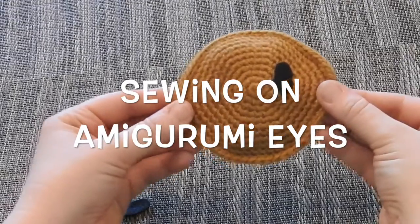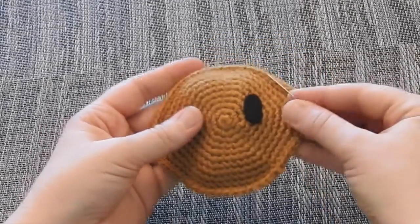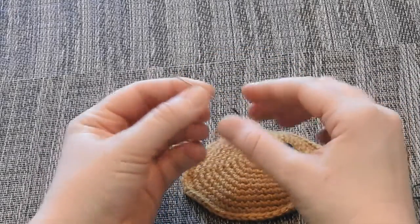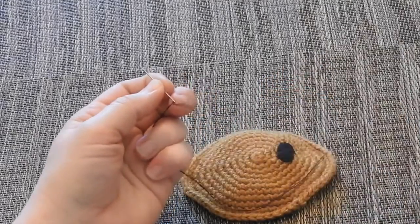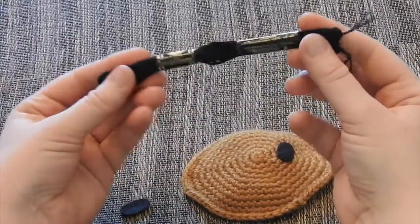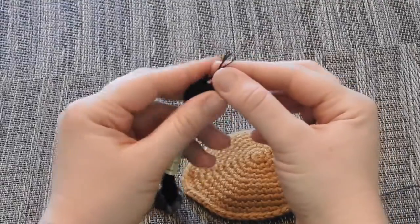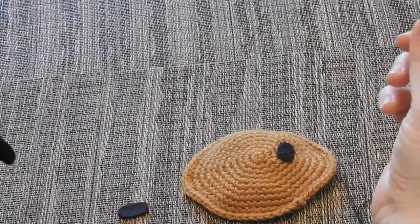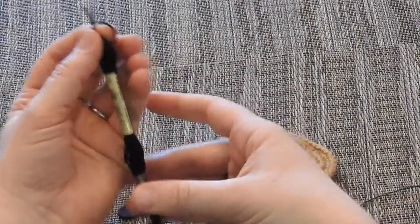Whenever you're ready to start the embroidery, make sure you've got your piece of felt that you're going to be embroidering. Grab an embroidery needle, and get two pieces of embroidery thread. If you're using standard embroidery thread from any craft store, it comes with six strands. Pull the length you want and then pull two strands away from the six, leaving four strands behind.